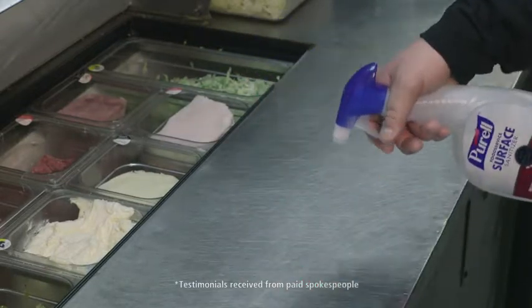We chose it because we knew that we could replace both our wash and sanitizer buckets back in the kitchen initially. We knew it would also be good on our tables out front, so it could be two solutions in one.